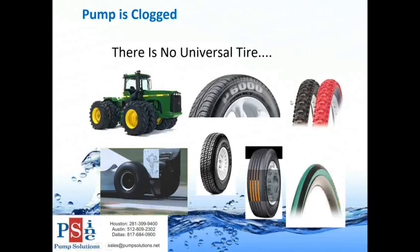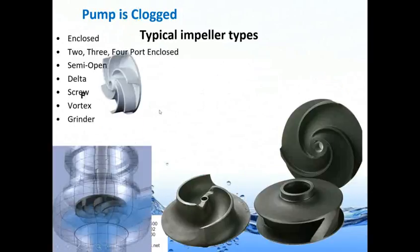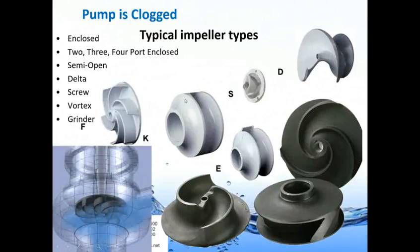One thing to remember: just as you wouldn't put a bicycle tire on a tractor, there is no universal impeller. When looking at impellers from different manufacturers - these are some common ones - it's important to select the right impeller for the right type of sewage. For instance, at a lift station serving a jail, you wouldn't want a small solids-handling pump; you want something that can handle lots of solids and debris.